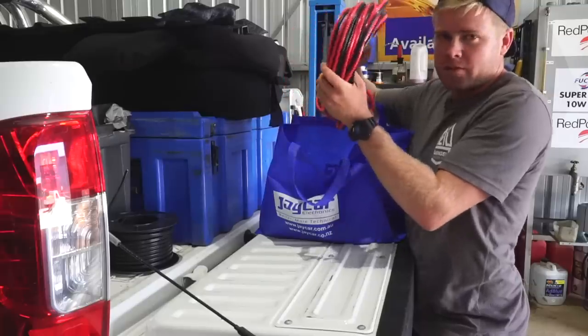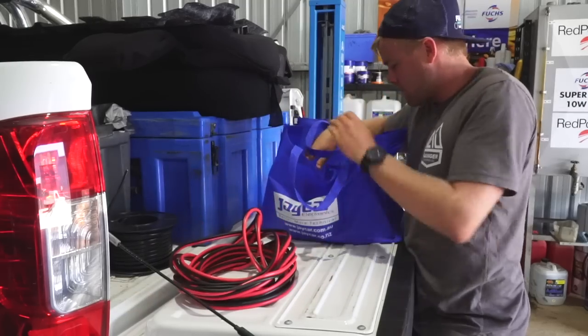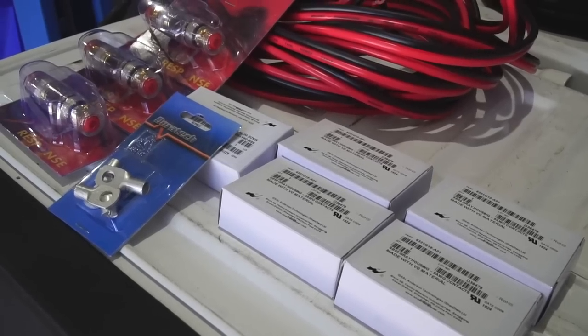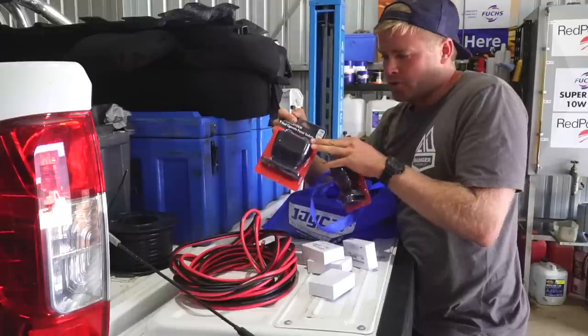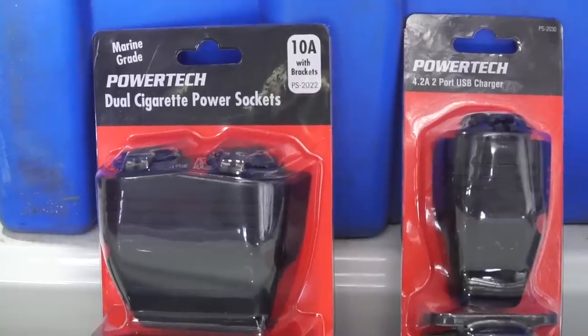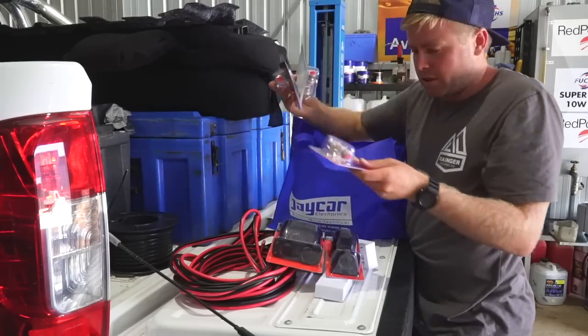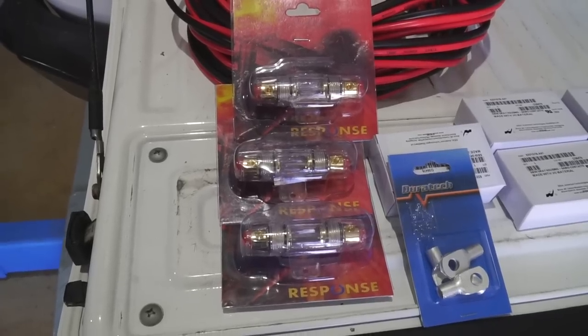I got black and red 8mm cabling which should be enough to cover the whole thing, some Anderson plugs to link it all up, a dual USB and dual 12 volt outlet to set up in the tub for charging camp lights and other things, plus various fuses and fuse holders.